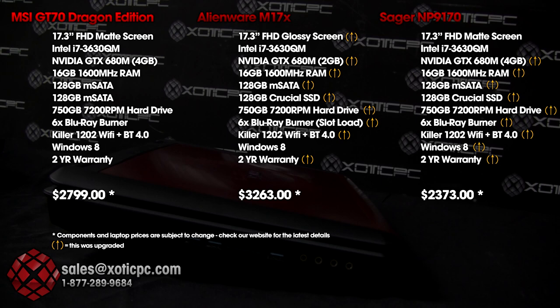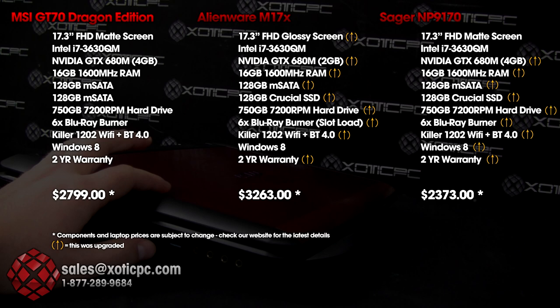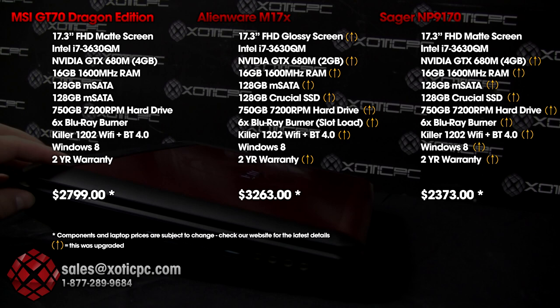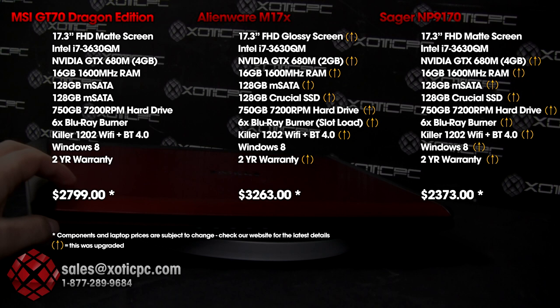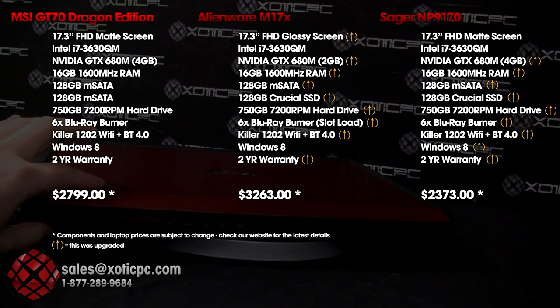Yes, the Sager is cheaper, but it doesn't have the red brushed aluminum finish, the SteelSeries backlit keyboard, or the Dynaudio speakers. The Sager MP9170 does have a backlit keyboard and Onkyo speakers, but in our opinion they're not as nice. In our view, considering this laptop's internal components and premium features, the price point is right where it needs to be relative to the competition.